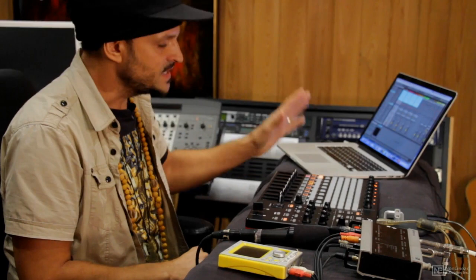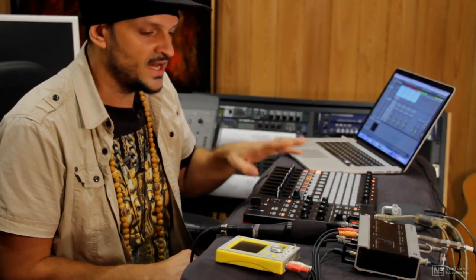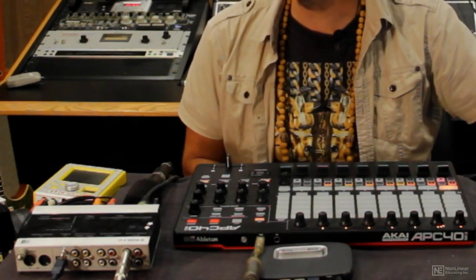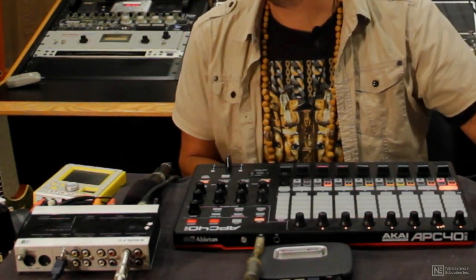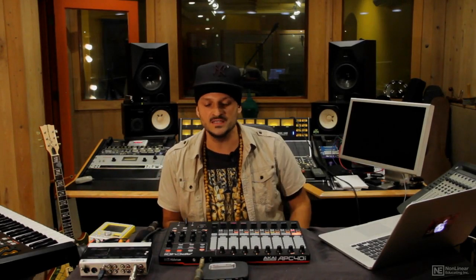Next, I have a USB hub. I have several pieces of gear I'm going to be connecting, but my computer only has two USB ports, so I have a powered USB hub so that I can connect multiple devices. Make sure it's powered as well, because some of these devices need to draw electricity in order to operate.